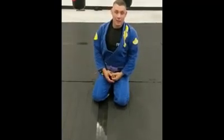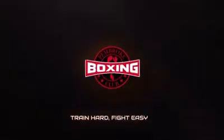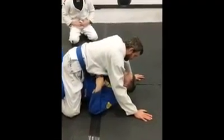Hi, I'm Wesley Ward and this evening we're gonna go over the Mount Escape Drill Series. All right, so we're gonna go for the Mount Escape series.